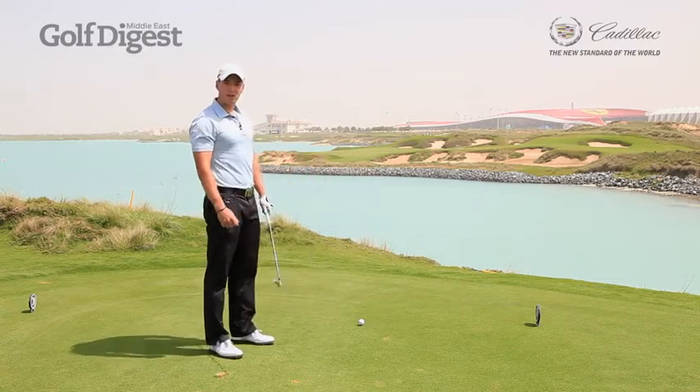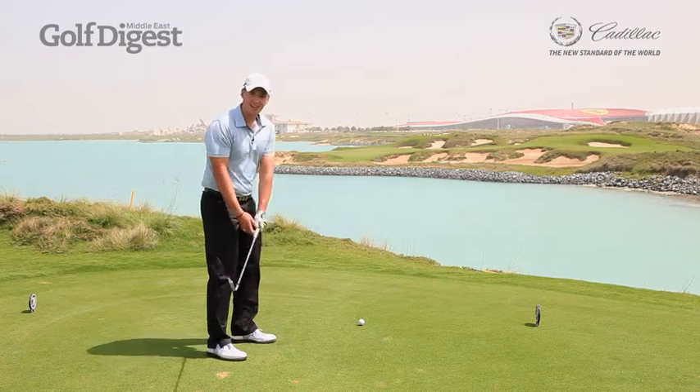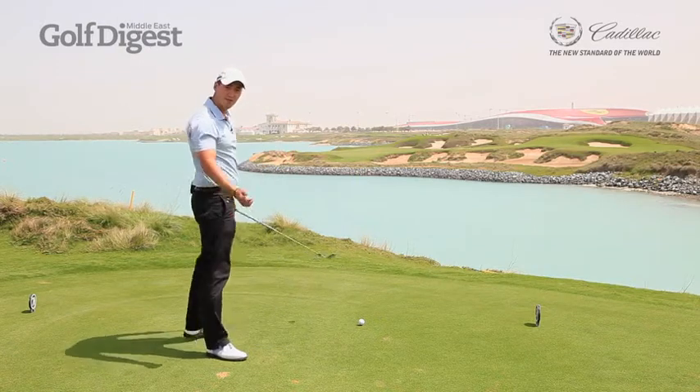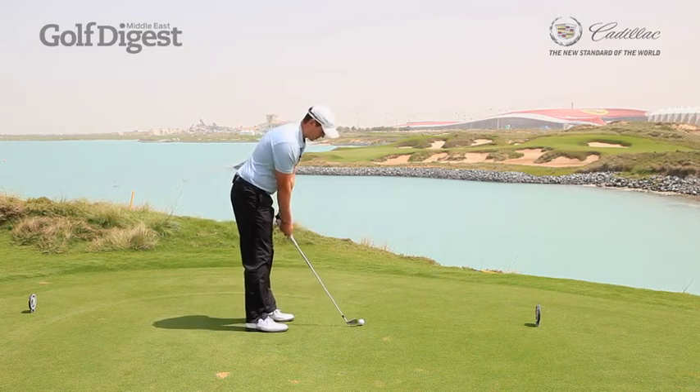So let me show you one of the knockdown shots. I'm just going to take maybe 10 degrees off my shoulder turn and keep my arm swing very married into my chest. Let me just show you how I would do that. I'm in between clubs here, so I'll just show you this swing.